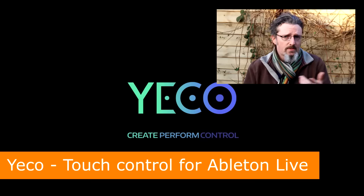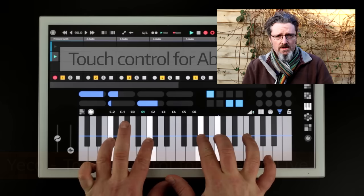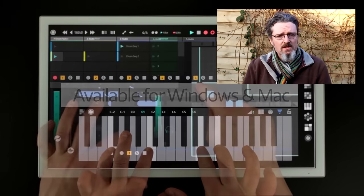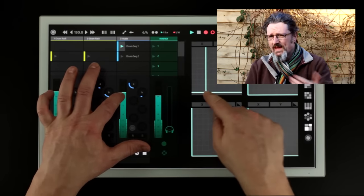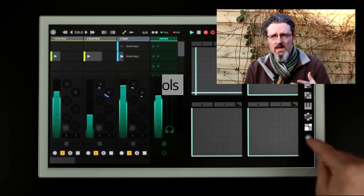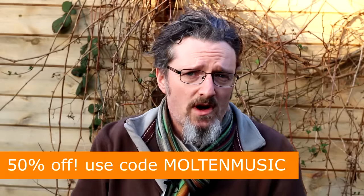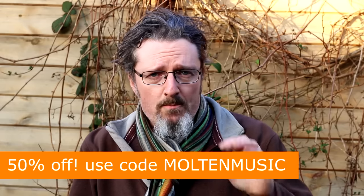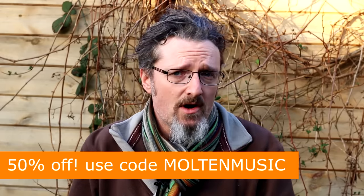Just a quick one on Yekko. I've talked about this before so I'm not going to bang on about it, but I've just finished a full review of Yekko which you can find on my YouTube channel. Yekko is a multi-touch controller for Ableton Live, and it transforms Live into a completely multi-touch, performable, gigable environment. What I forgot to do in the review is tell you that they've given me a special code to get you a 50% discount. So Yekko is only €45 — if you fancy picking it up for half of that, then at the checkout all you've got to do is put in the word MOULTONMUSIC.